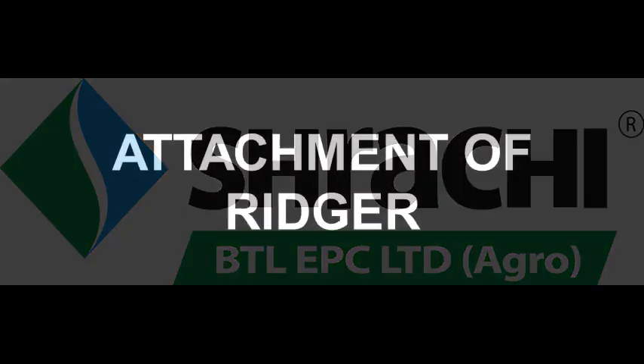Welcome to Sraachi. In this video we will see the attachment of a rager for a Sraachi power weeder.